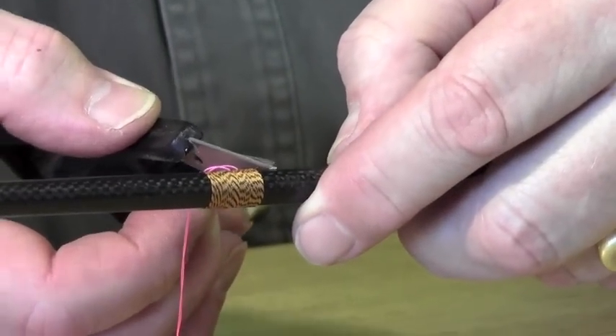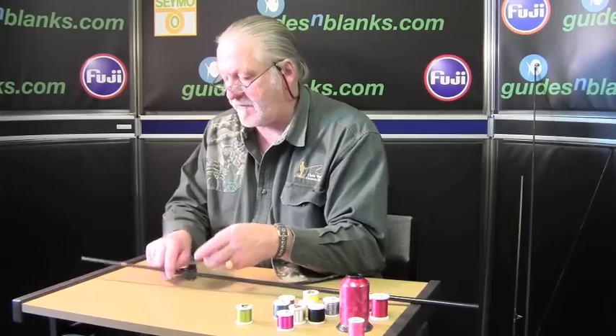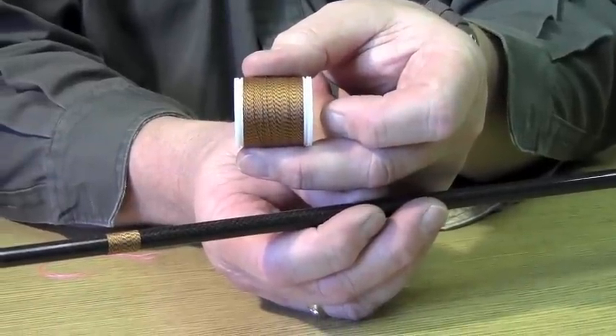As before, just cut the excess off. Now we have a finished wrap, or what I know as Classic Twist, size A.